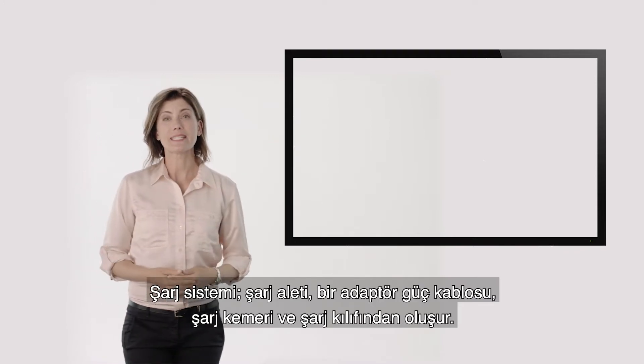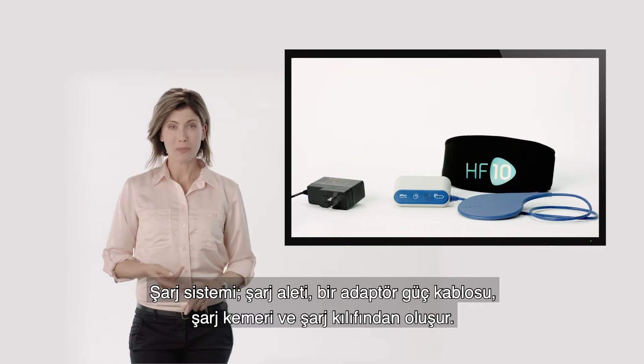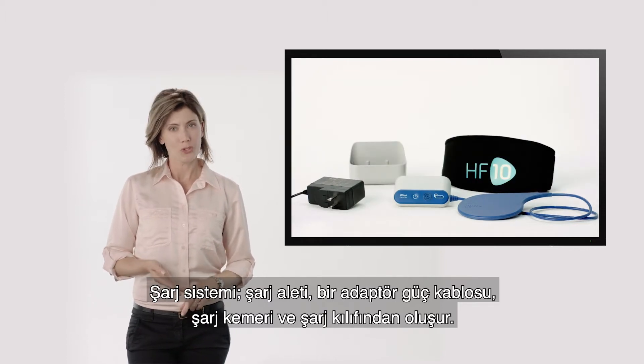The charging system consists of the charger, an adapter power cord, a charging belt, and a charger holster.